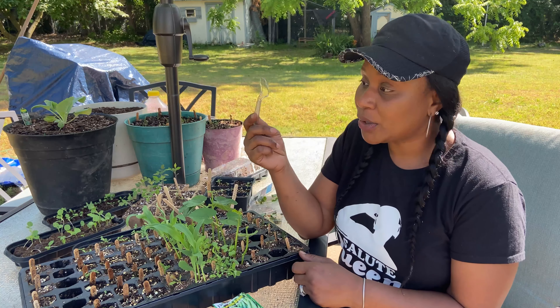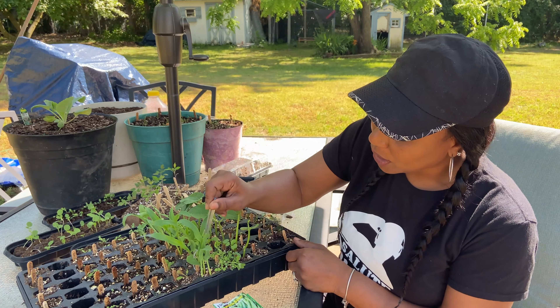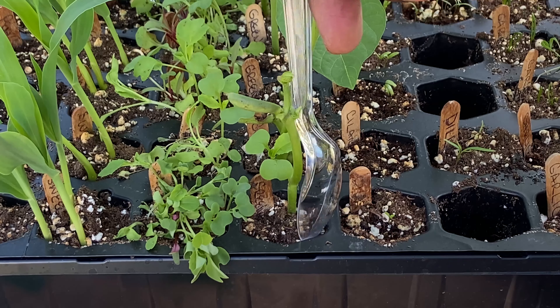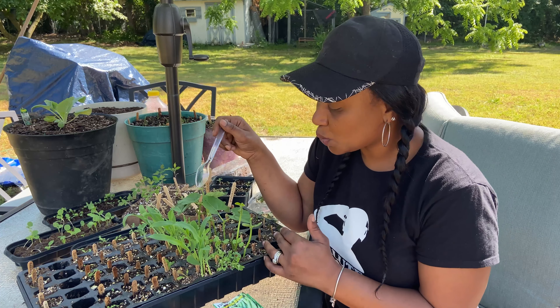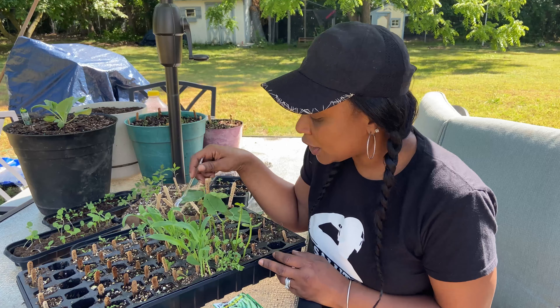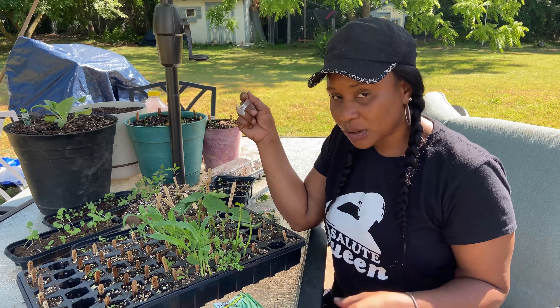The way I'm going to get them out of the hexagon container is with a little spoon — just literally push it to the side, loosen it, and scoop it up. But before I do anything I'm going to wet the soil first. Once the soil is moist and loose enough to come out without damaging the root, then we'll get them out and in the ground.